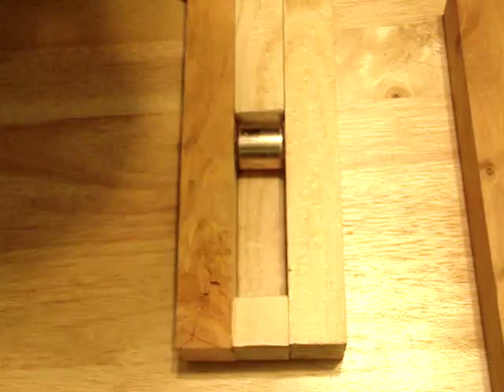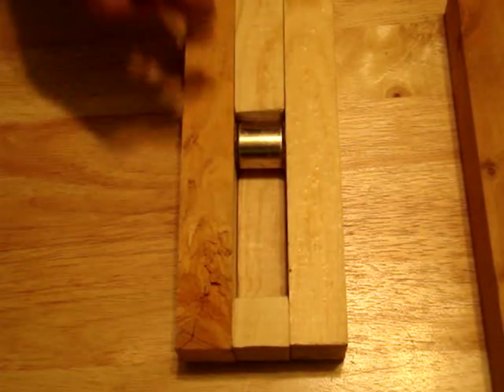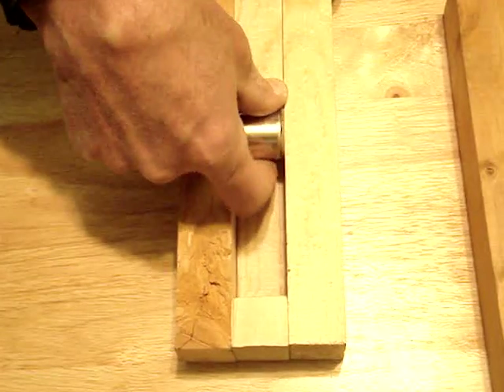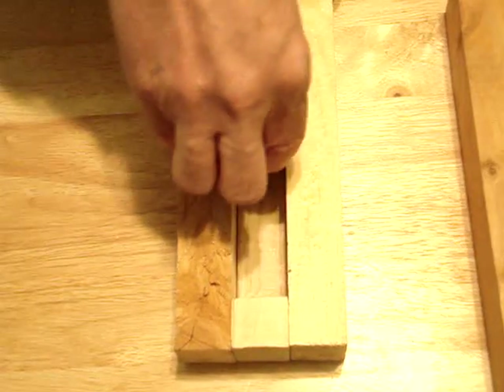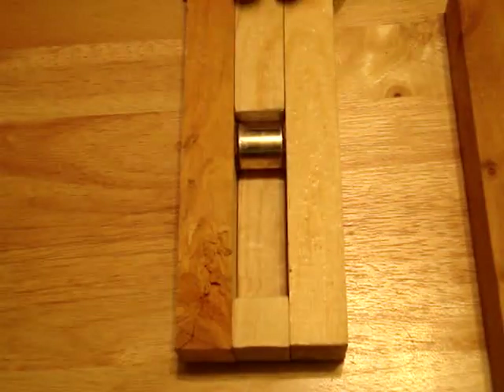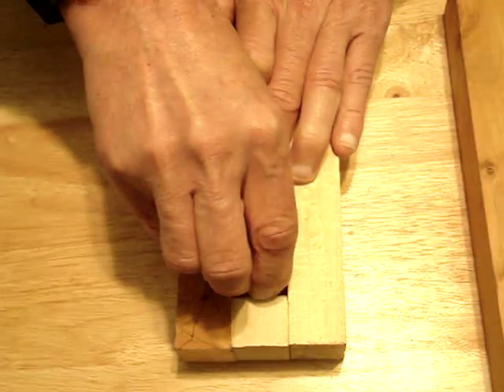All right, this is unrehearsed, so bear with me. Here I have a great 48 one-inch cylinder neodymium boron magnet, and I have a second one here. As you know, these are just incredibly strong.